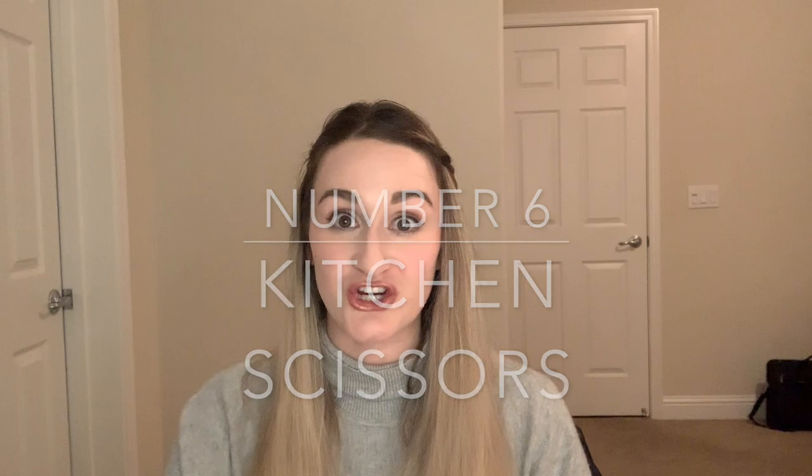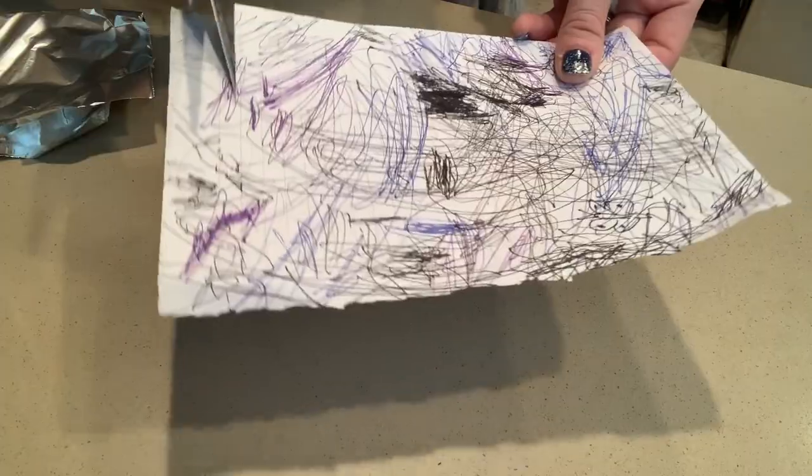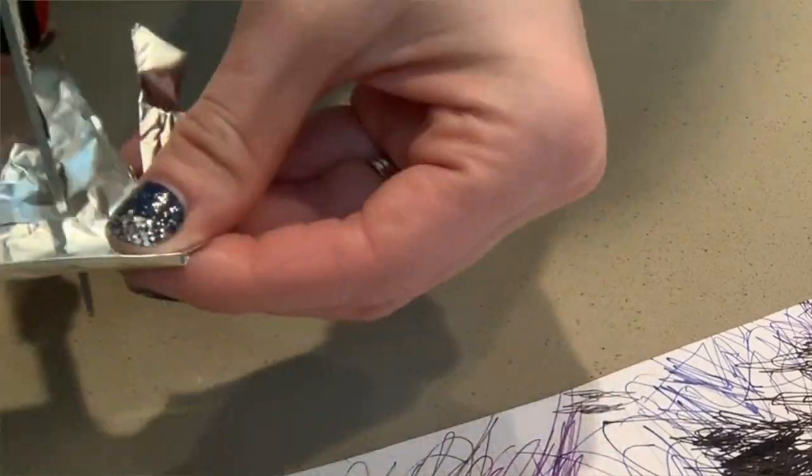They say if you take your kitchen scissors and cut foil, it's supposed to sharpen them. So I wanted to test this one out and see if it works. I was really skeptical going in. I cut a piece of paper before I tried to sharpen them, and then I cut the same piece of paper after sharpening them, and I honestly didn't see that much of a difference.